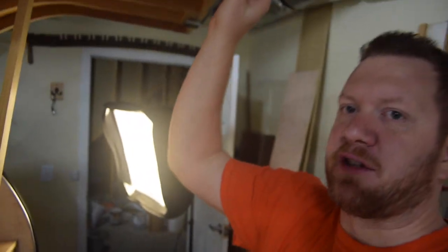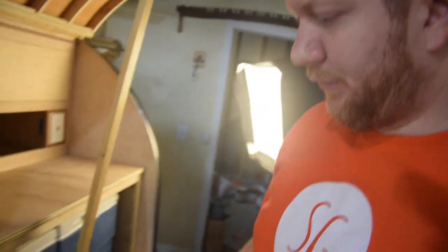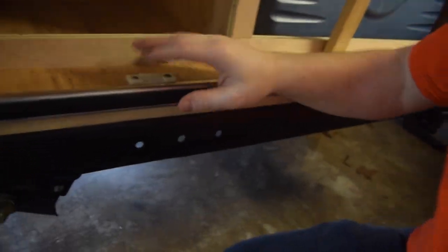Up here is actually the locking mechanism that you have to attach down in this area. So all in all folks, I am super happy with the progress. I'm pretty sure this thing is going to be waterproof — or weatherproof, I guess — after all the work we put into it. Thanks for watching and I will see you next time.